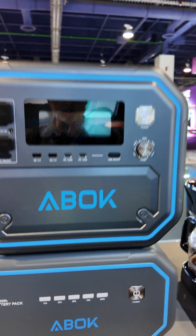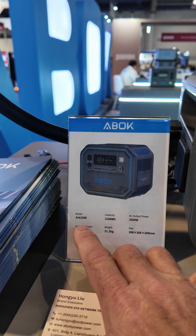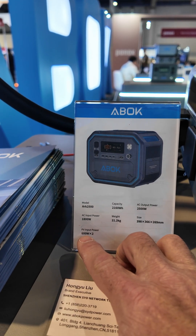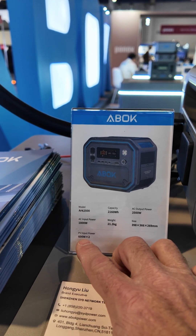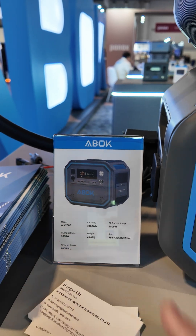This is the ARC 2500 with an interesting angled design and a nice large display. It allows you to put two 600 watt solar inputs on it for 1,200 watts total. It has 2,160 watt hours of capacity and outputs 2,500 watts, shown here with its expansion battery.